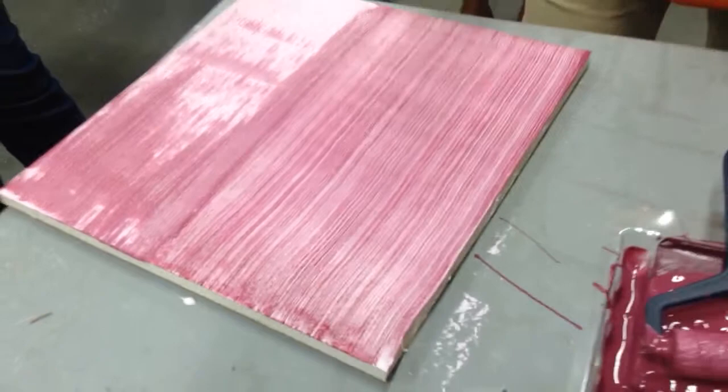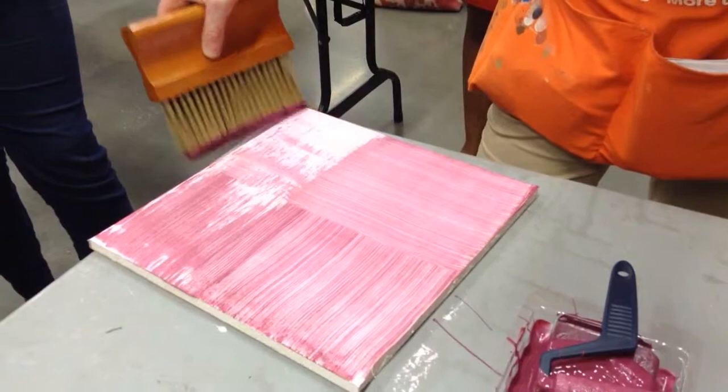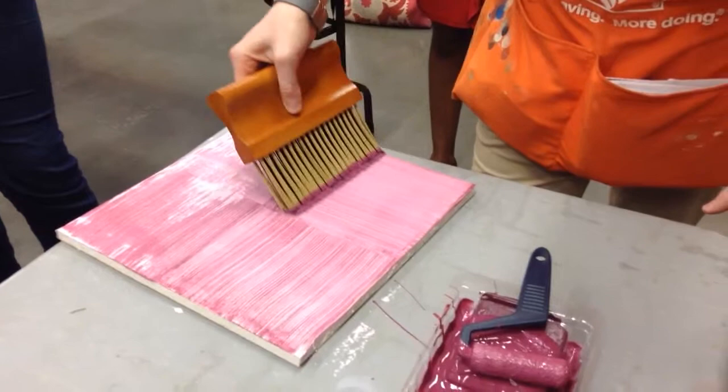If you want to do the denim, you go across what you just did with the same exact thing. Or you can go back over it if you don't like the way it looks, so you get that cross hatching.